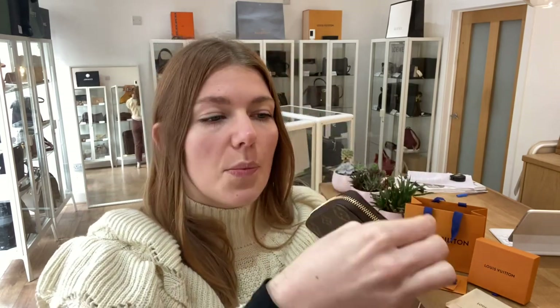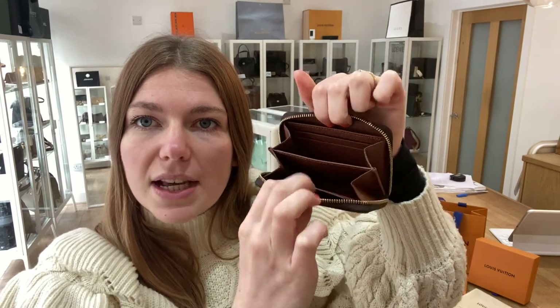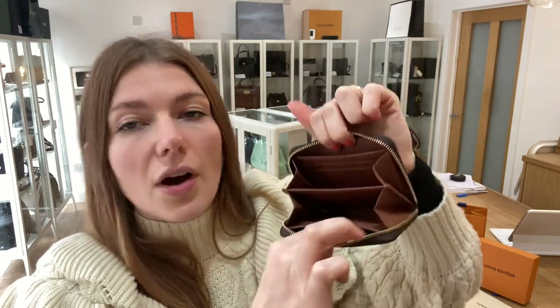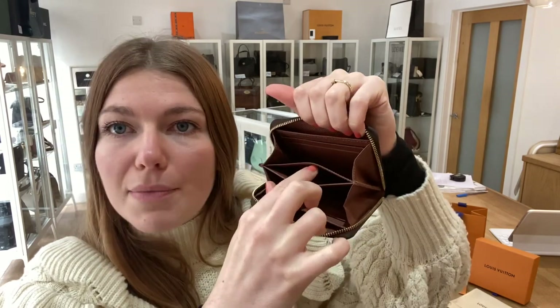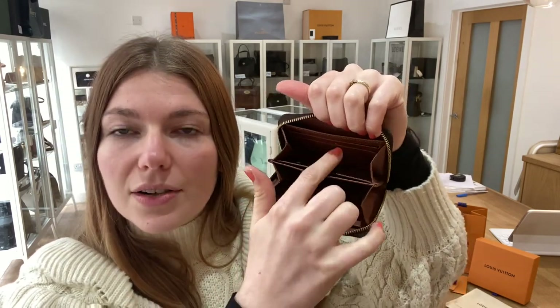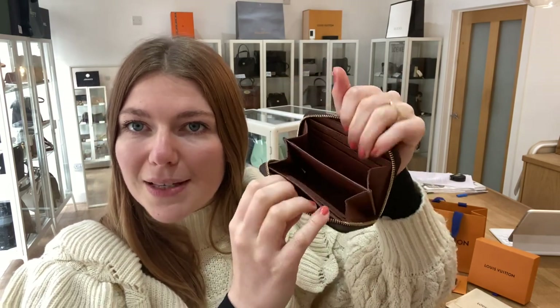Such a cute little design, and this is very popular as well. I think this will sort of fly off our website. You've got this zip top closure, and then inside you have got two sections — two open sections, a flat pocket either side, a card slot in the middle, and then two card slots either side as well. So six card slots in total, two flat pockets, and two open sections.